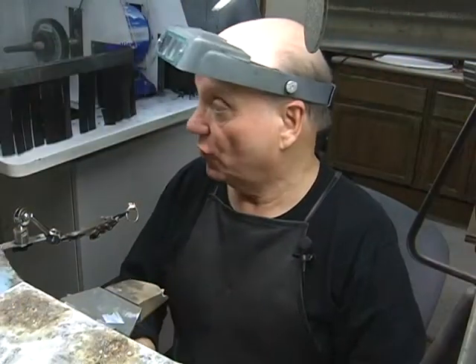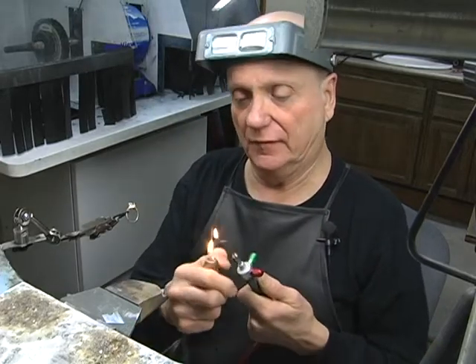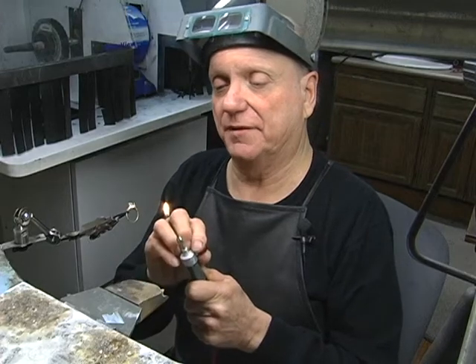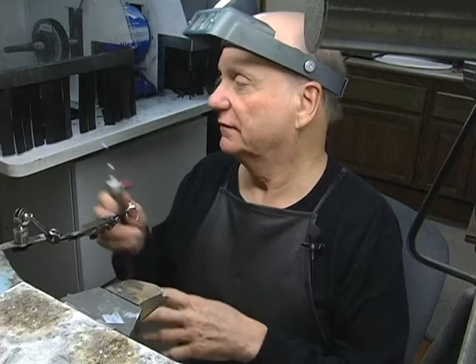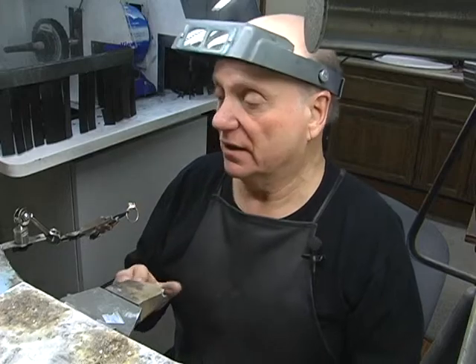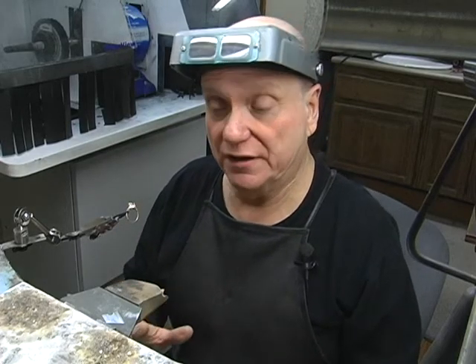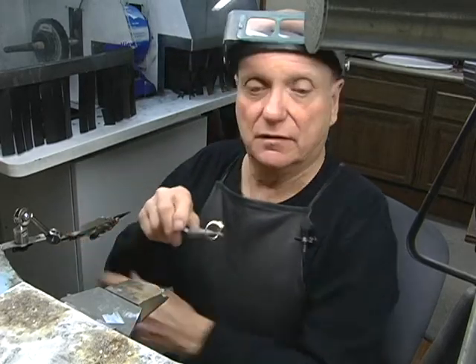First thing, of course, as always, we're going to turn the torch on. There's something about turning this torch on that's just magical. Then I'm going to solder the cracks on the channel first. The reason I want to do that before I solder the shank is I don't want to distort it any more than it is. So I'm going to flux it.